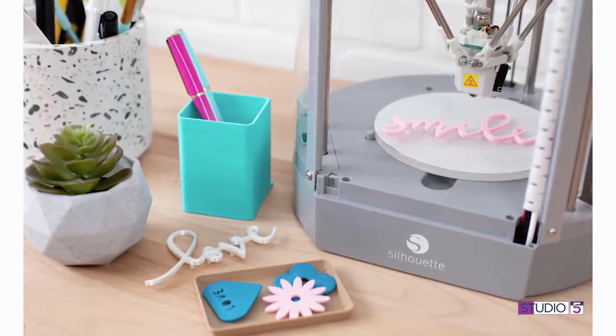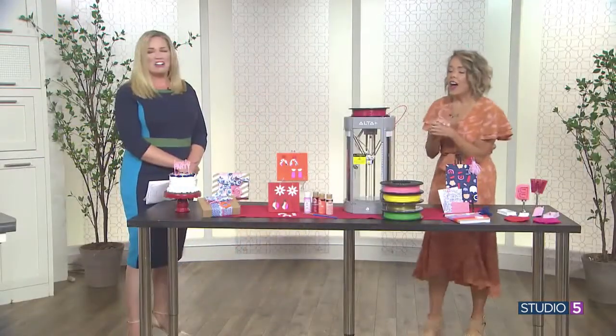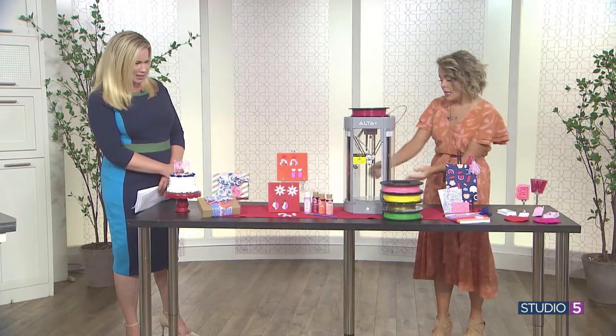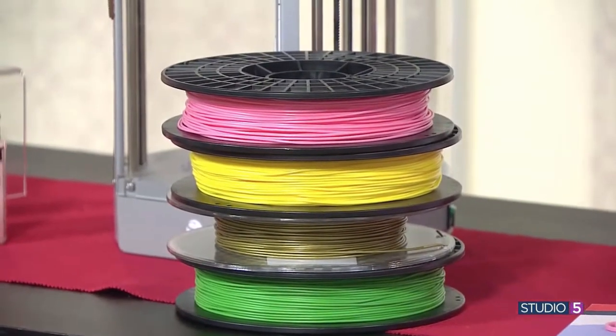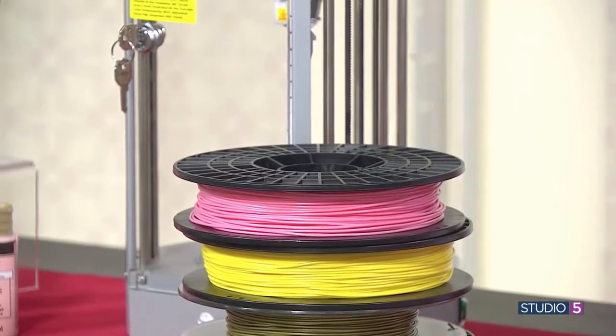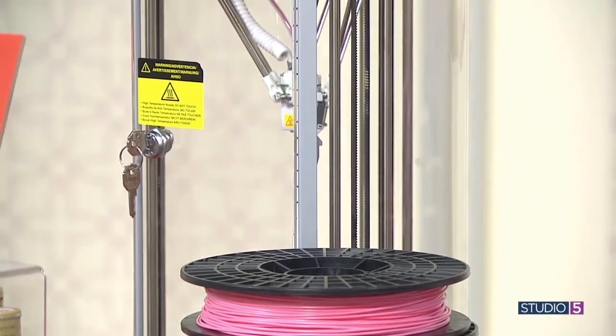This filament is plastic filament. It heats it up, melts it down, and then draws it on this little disc that's in the middle. If you've used a craft cutter — having a Silhouette machine or a Cricut machine is pretty typical for lots of crafters — the software is very similar to those softwares.